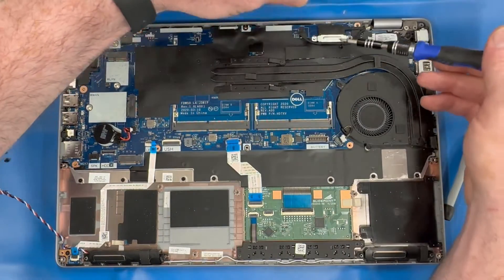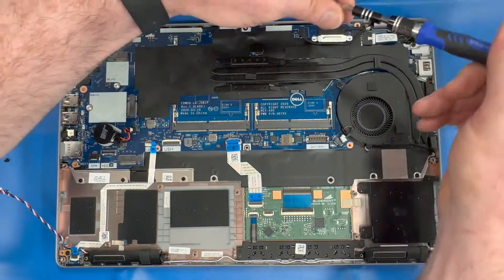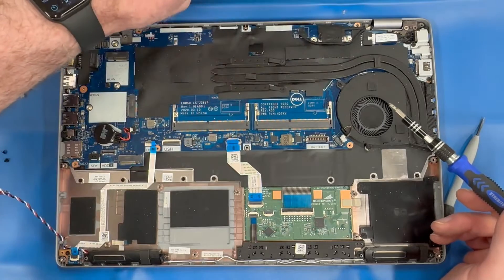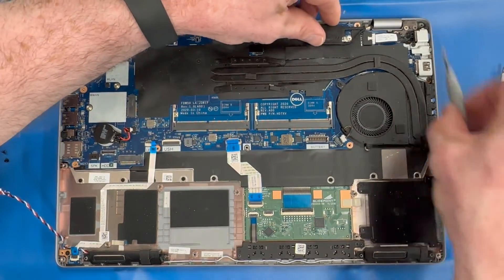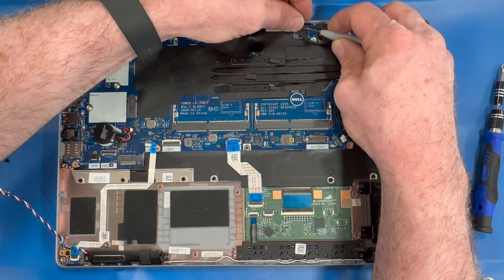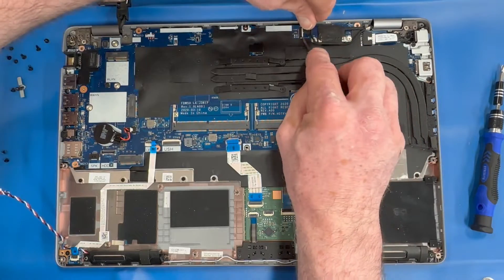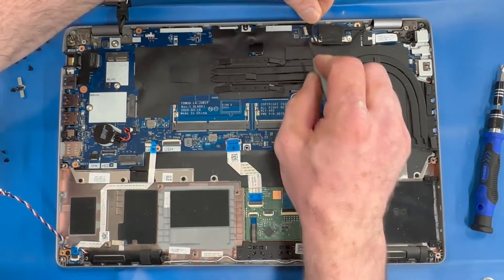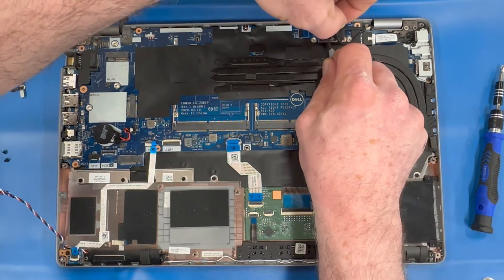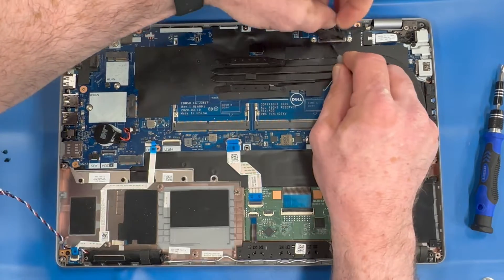Remove the screws securing the EDP video connector, then carefully disconnect the EDP cables.